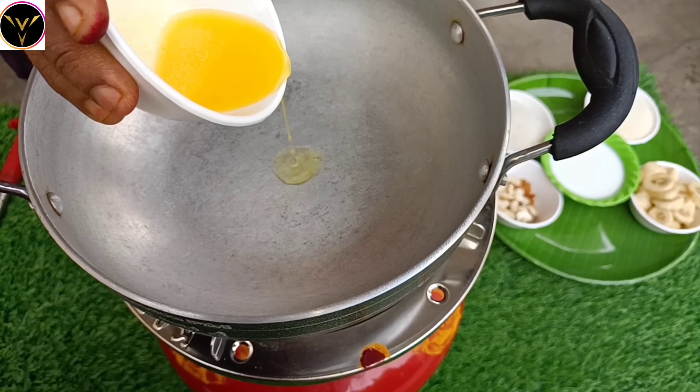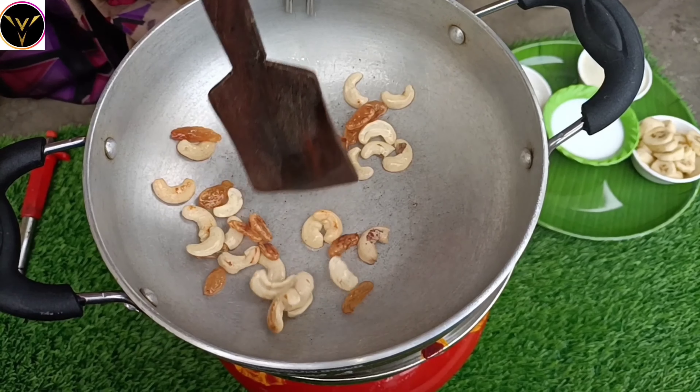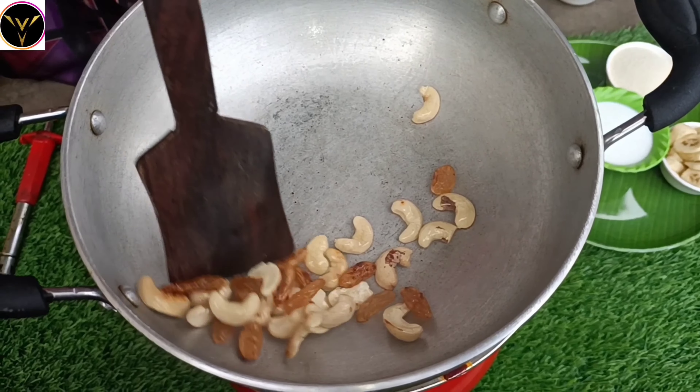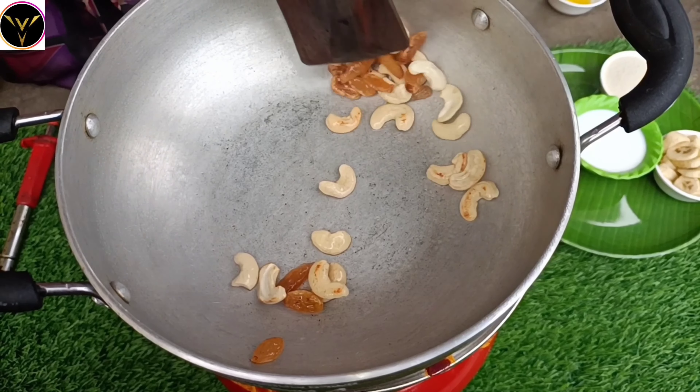Fry the dry fruits until they reach a light brownish color. Once they reach a light brownish color, set them aside on a plate.